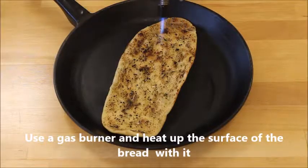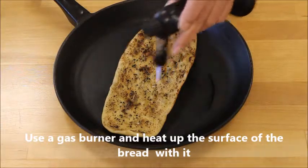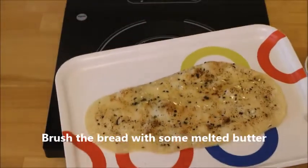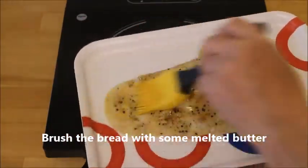Then take out your gas burner and heat up the surface of the bread until it's done. Then brush the bread with some melted butter if you wish.